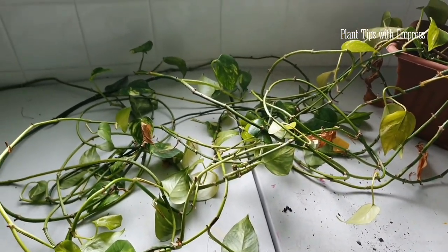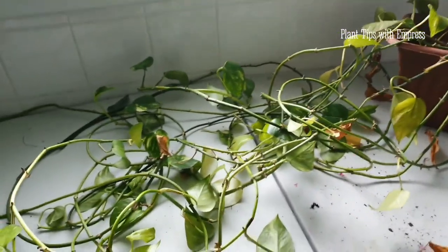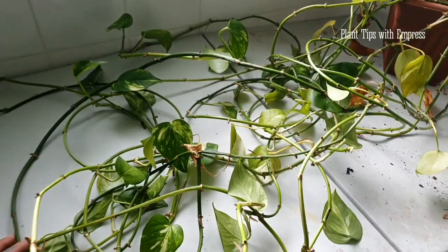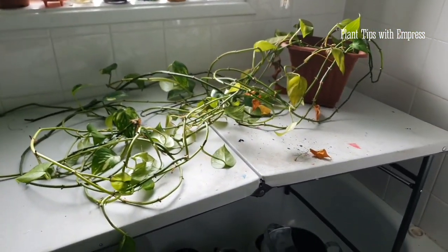There's a reason it's called Devil's Ivy as its nickname, because it can be a bit of a devil. So this is Goldilocks, apparently its nickname, and I am going to be cutting her hair — all of it.